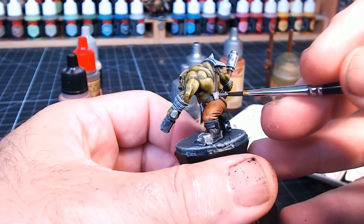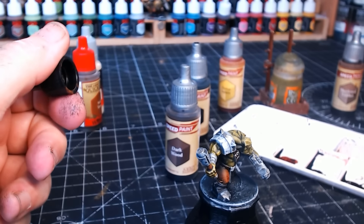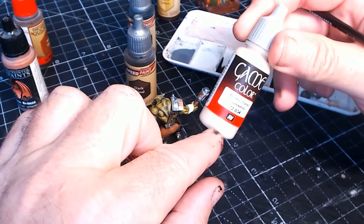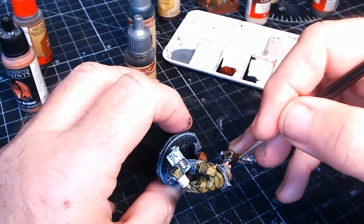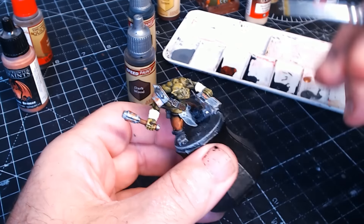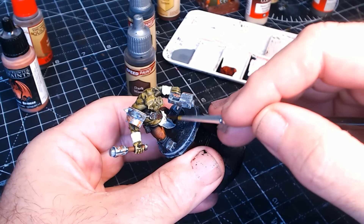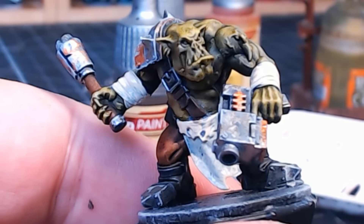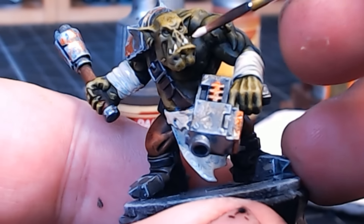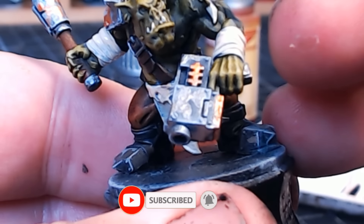It might look a little bit weird at the moment, but stick with me — it will get better in just a second. The other colour I use quite a lot, that isn't a speed paint, is this bone colour. I generally like to use that on any sort of cloth on these guys. Because I do paint quite a lot of Orks, I paint them in a similar fashion. I also use the bone colour for the teeth, nails, and cloth — all in this bone colour.